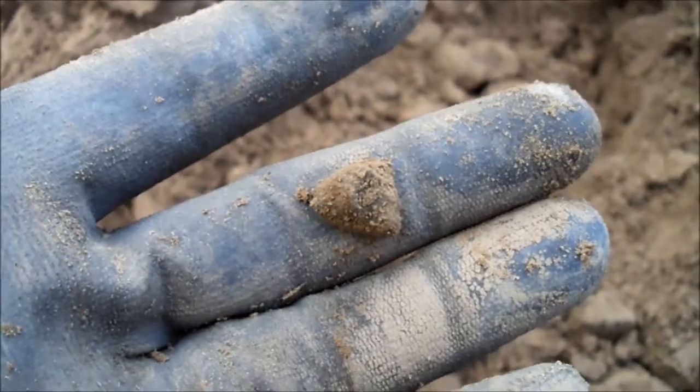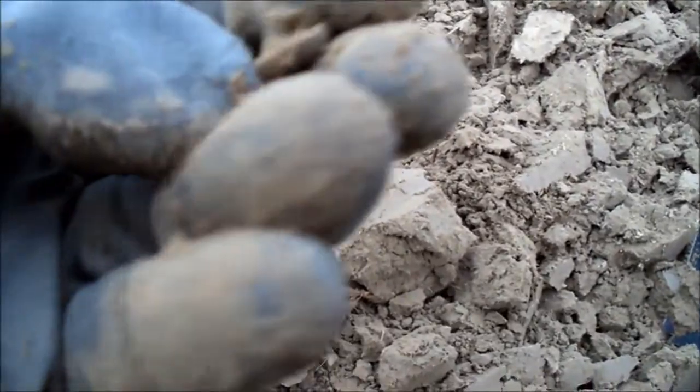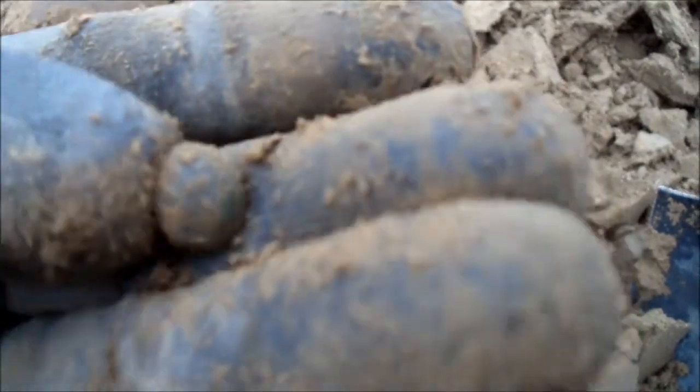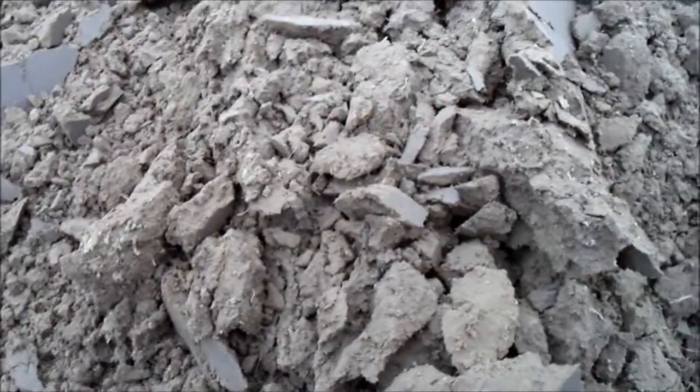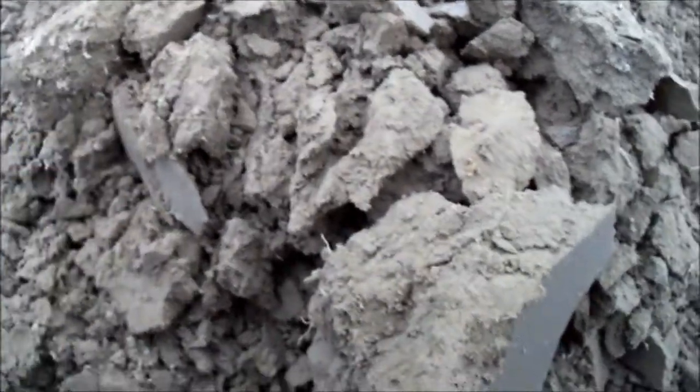The next find was somewhere in the 40s and it's like this copper nail. There you go, on to the next.